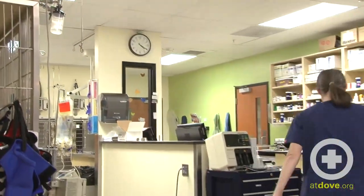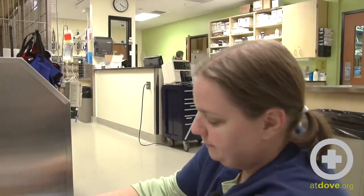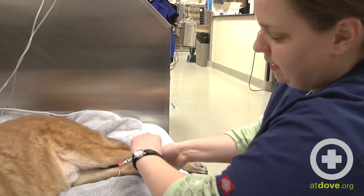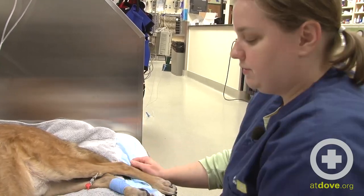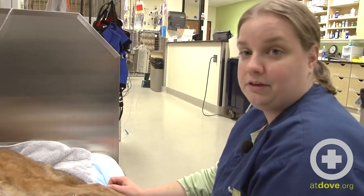You don't want arterial samples to wait very long — again, you don't want them to mix with any room air. I'm just going to apply some pressure over this artery. I'm going to put this bandage on a little bit tighter than I would if this were a vein, and leave it on for about two minutes and then remove it. Hopefully this artery will be useful to us again if we need to recheck. And that's how we get an arterial blood sample.